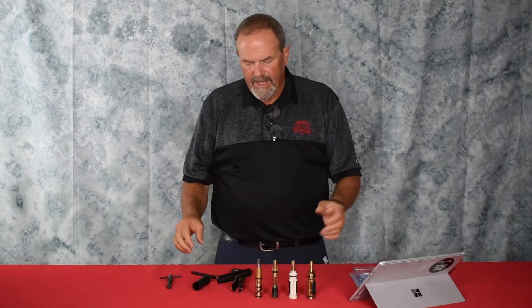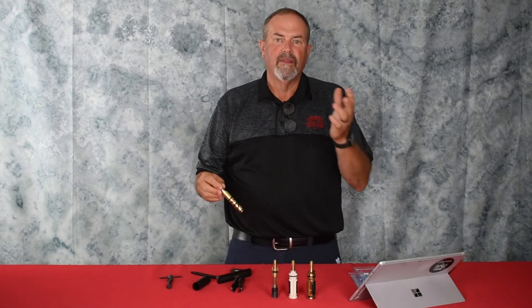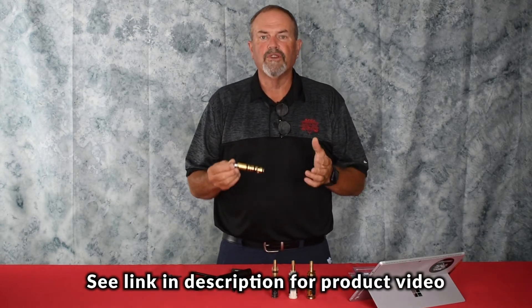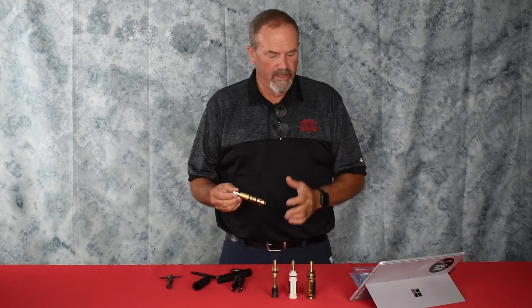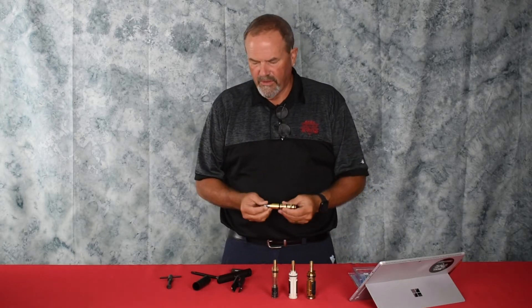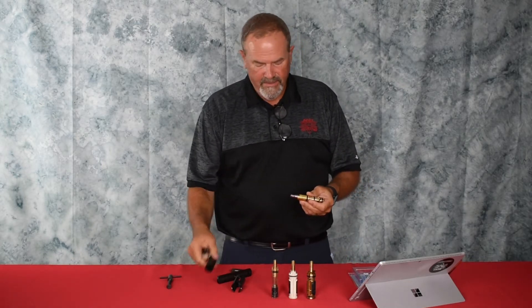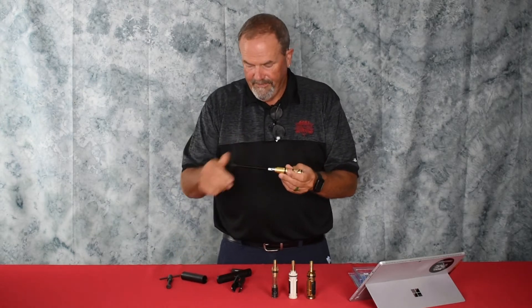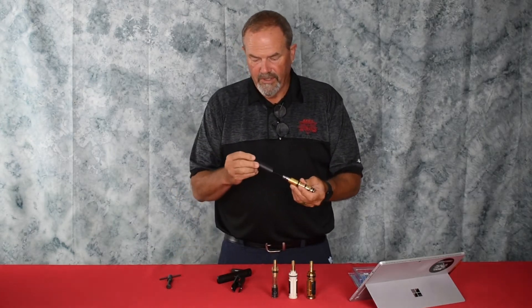It all comes in a nice little package; the instructions are on the back and it's really simple. You're going to see a link for another video by the company that made it — you really want to tune into that, because while the instructions are here, the video makes it so simple. In a nutshell, you thread this in through the handle and put this over it.